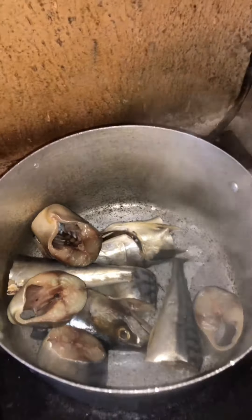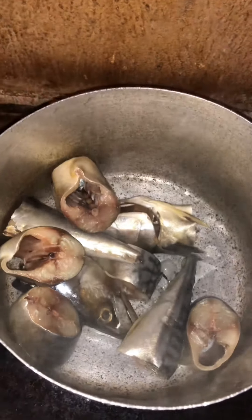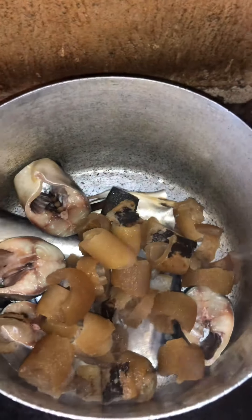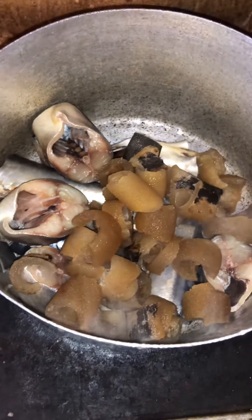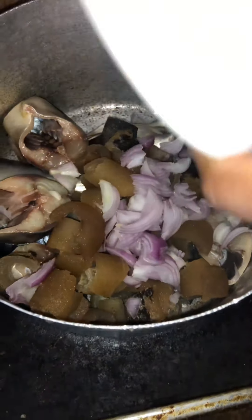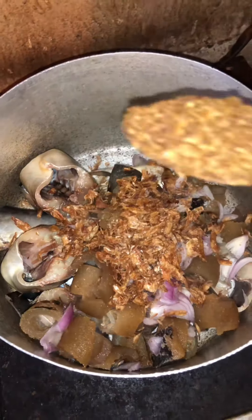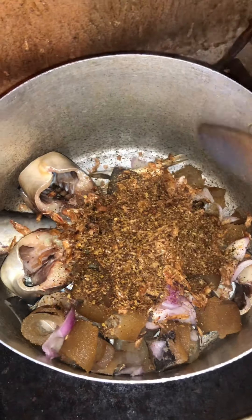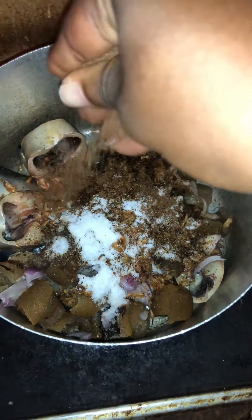Hi guys, let's make okra soup on a budget. I start by adding my mackerel fish — that's fresh fish — to the pot, then add my cow skin, onion, pepper, crayfish, seasoning cube, and warm water. Give this a gentle stir and allow to cook.